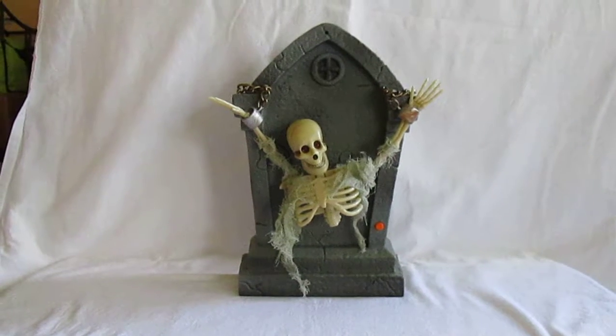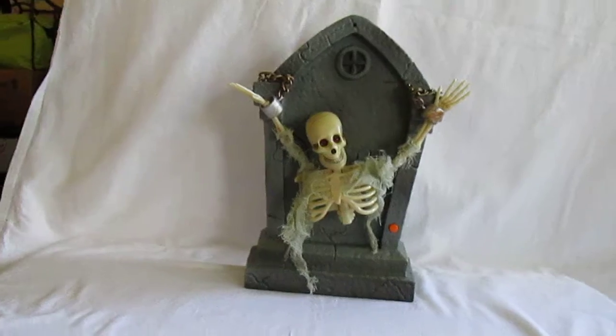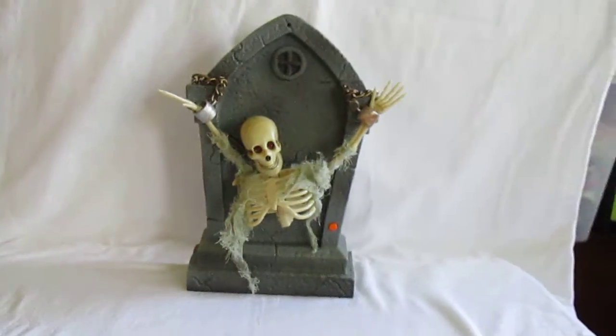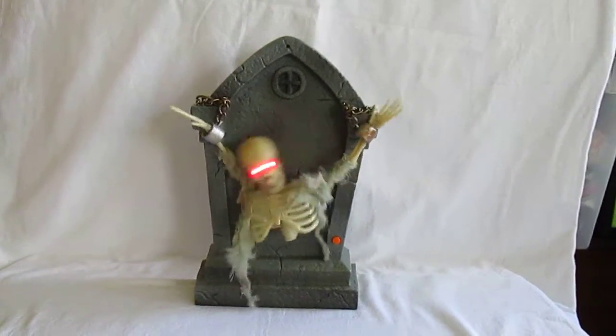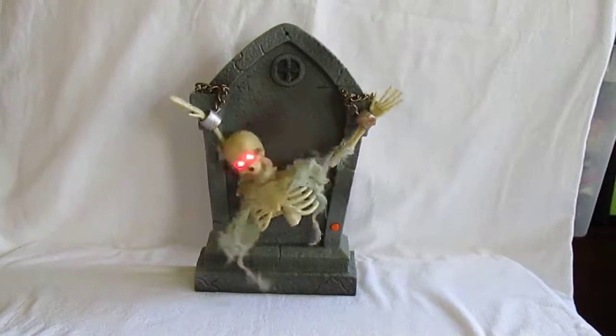Even when it's off and the batteries are in, you can push the button on the front to do it manually. So it basically has two settings, as long as you've got three triple-A batteries in there.